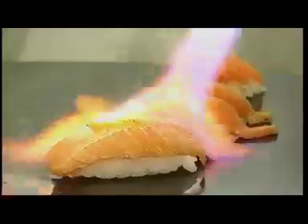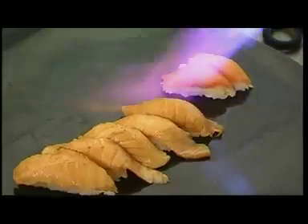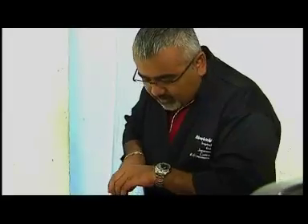We're on our sixth course, and this is probably Colombo's most favorite sushi. It's a salmon aburi sushi. That piece is for the producer.